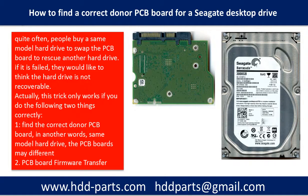Hello everyone. This video is going to answer a data recovery question. The question is: how to find the correct donor PCB board for a Seagate desktop hard drive?